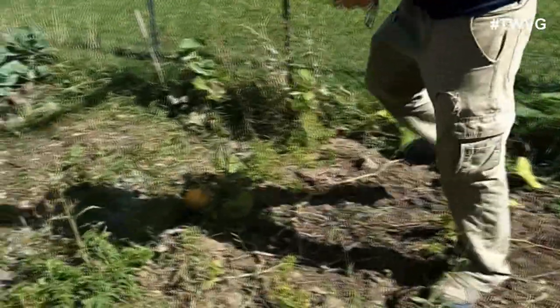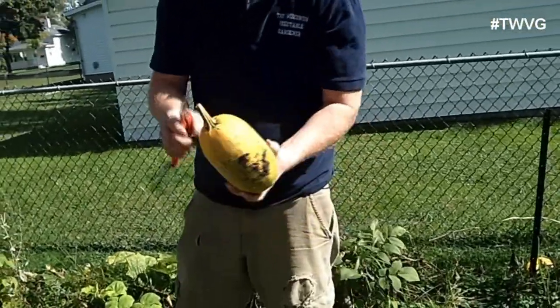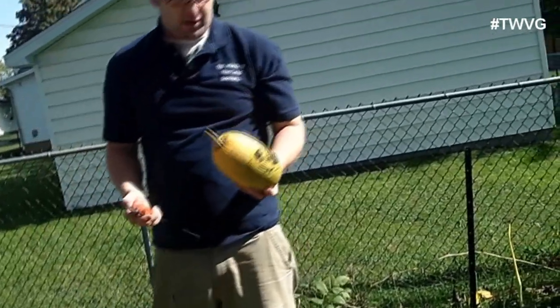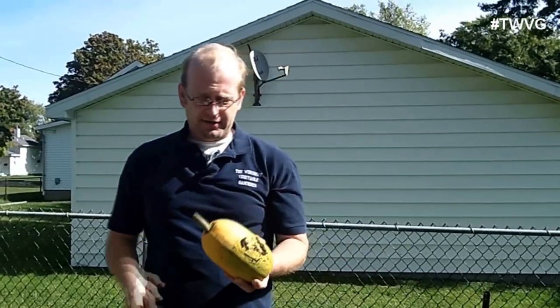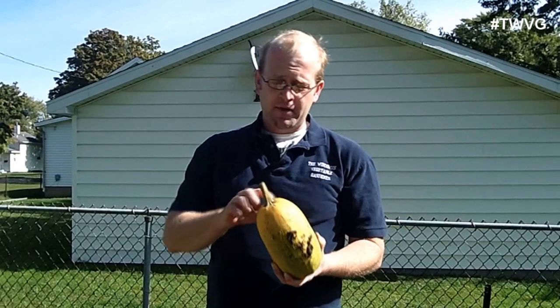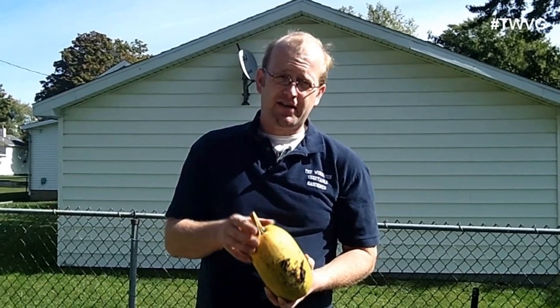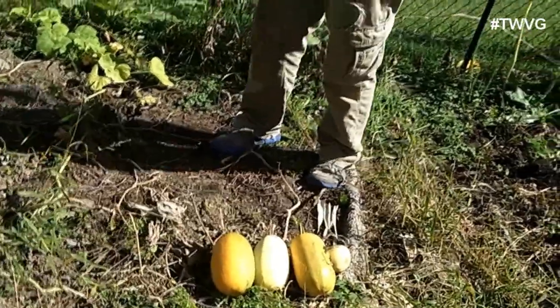We've got a number of spaghetti squash in here. This is another one that has that discoloration. Now the way we're cutting these — and this is the way we want to cut these off, even if the vine is dead — you want to leave about one to two inches of stem. Simply for the fact that if you just cut it flat or try to snap it off without using shears, scissors, or snips, you're going to open this top cavity up and allow moisture to escape. And that's going to greatly speed up the breakdown process and it will not store very well at all. I'm going to go ahead and harvest the rest of these and then we're going to talk a little bit about curing these things so you get the most longevity out of storage when you take them into your house.